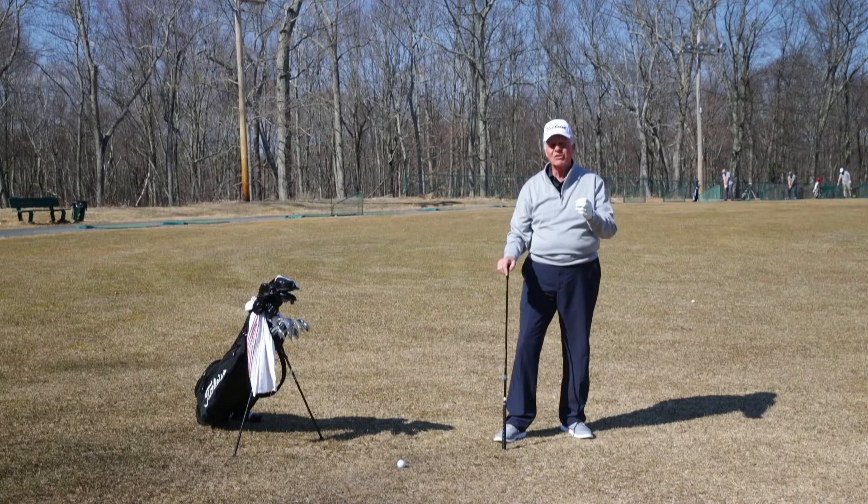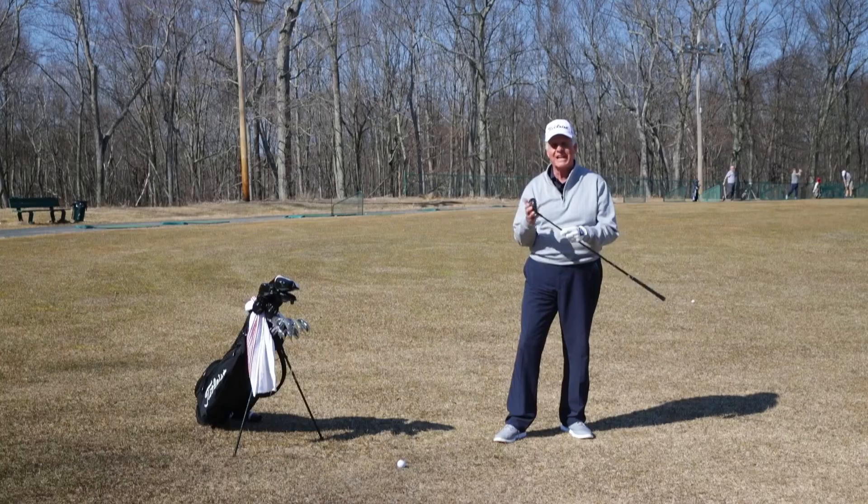Learn to break the crust with a hybrid, and when you do, you'll enjoy the benefits of this fantastic golf club.